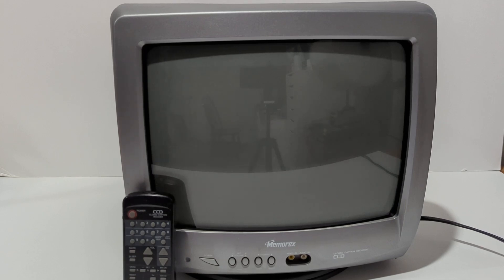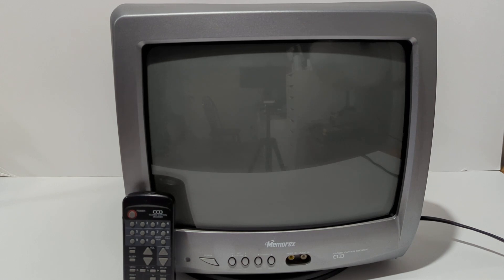Hey guys, creating this video I want to show this CRT TV that I'm going to be creating an eBay listing on. I know that a lot of people like to shop around for CRTs for their consoles before they actually purchase one, so I'm hopeful that this will give you a way of comparing different CRTs before you actually end up making that purchase on eBay.